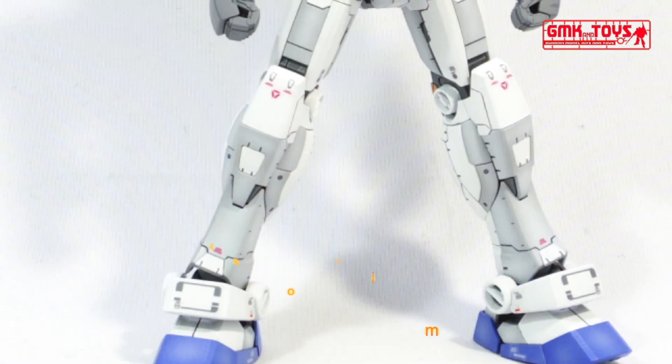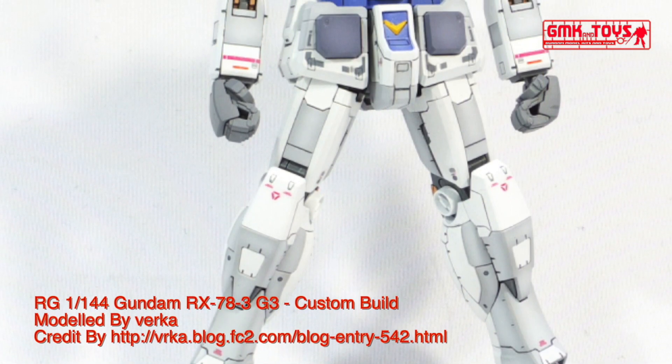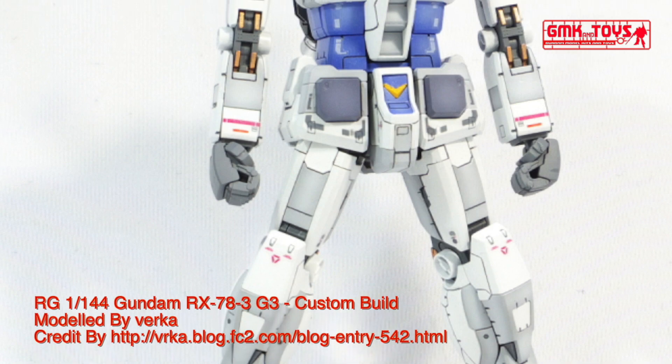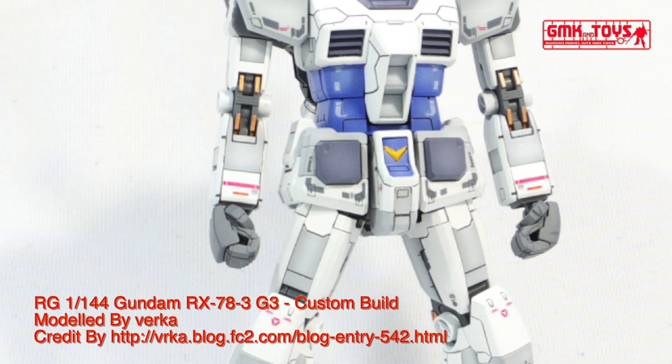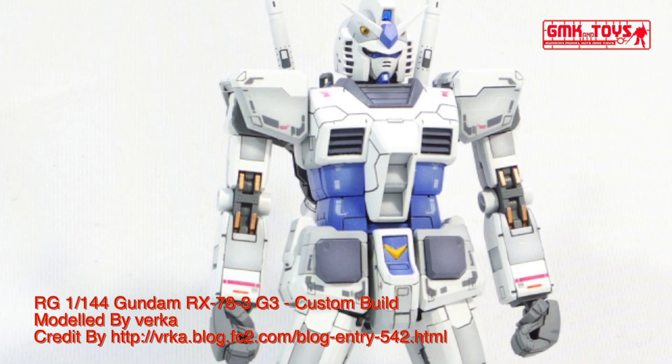Hi my friends and everybody. Welcome to GMK World Channel. Today, we will show you Gundam Plastic Models, custom build by Verka. RG 1/144th Gundam RX-78 III G3.